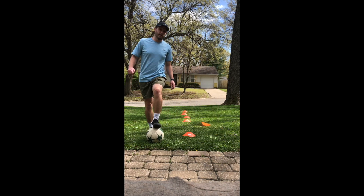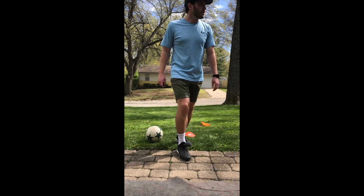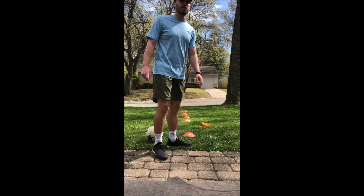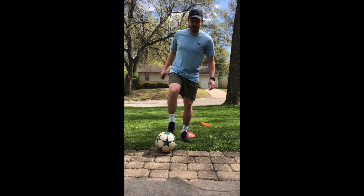Alright. We did it! Now, if that's too easy, do it a couple times through. You can go down four times instead of two. Have fun with it. See you guys soon!